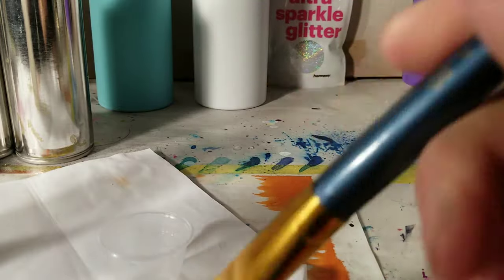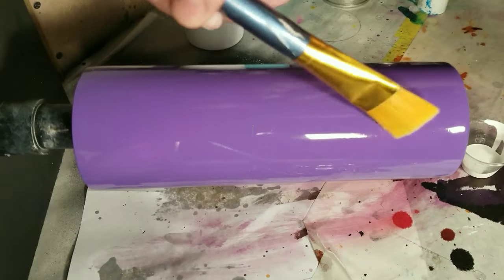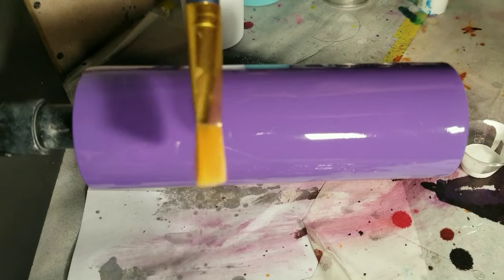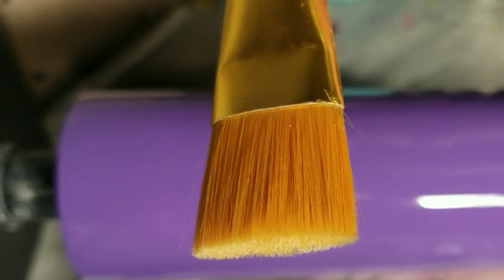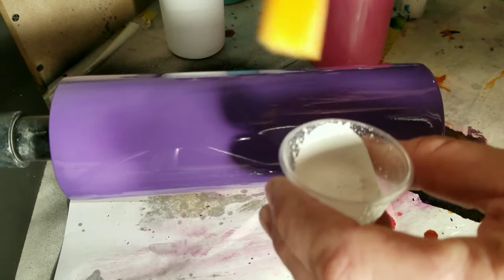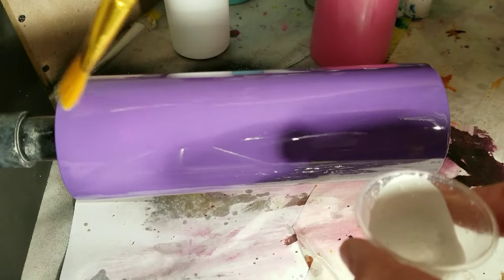I might should have tested it out first, but that's not what we do here — we just go at it. Be free and let the art be what it's gonna be. This is completely dry, you can actually touch it. I kind of forgot about it and left it for two days, so we'll see if it still works. I'm pretty sure it will. I mounted it on my turner so I could be hands-free, and I'm gonna use regular acrylic paint.